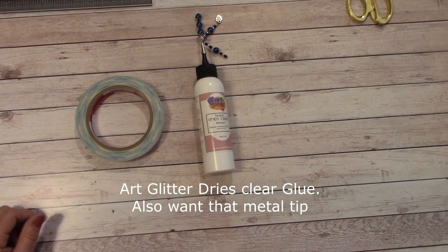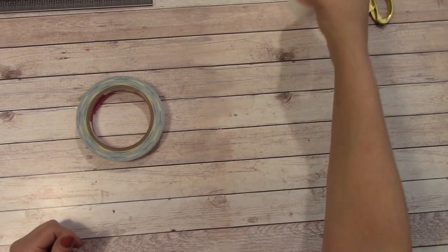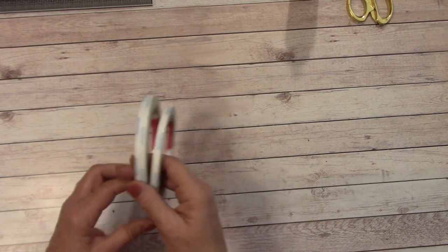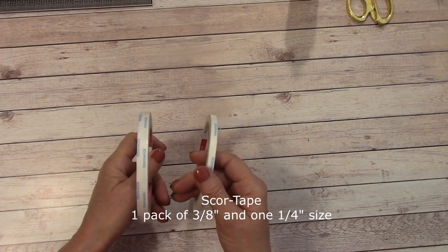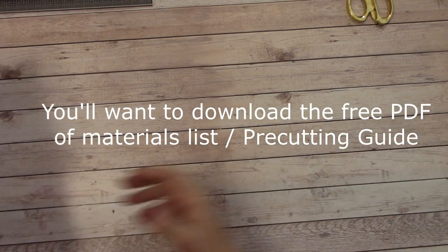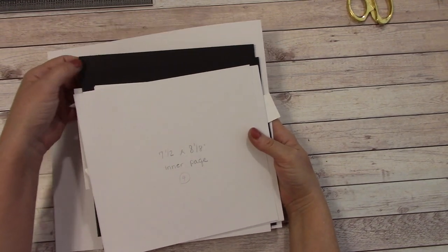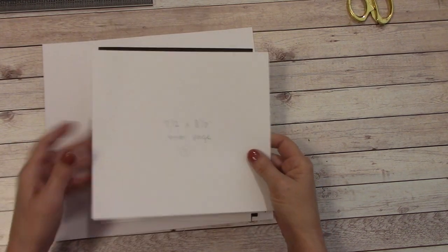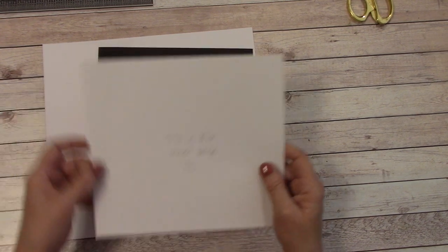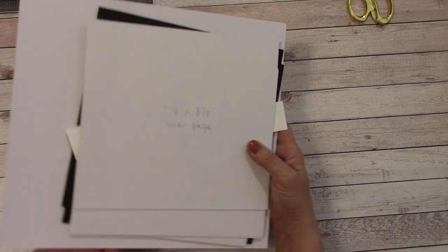For adhesives, you're going to want a good glue — I'm using the Art Glitter Glue Dries Clear. There's no glitter in it, and this is really good stuff; that's my main glue for gluing things down. You're going to want score tape in quarter inch and three-eighths inch sizes for this tutorial. You'll want to make sure to download the Materials and Pre-Cutting Guide for this tutorial — it's free. It will tell you how to cut your chipboard and score your white cardstock. We do review each cut and scoring as we tackle each section, just to make sure nobody made a mistake.